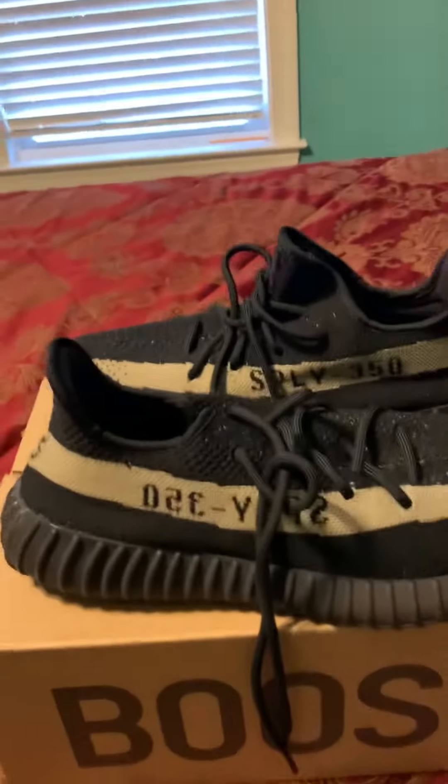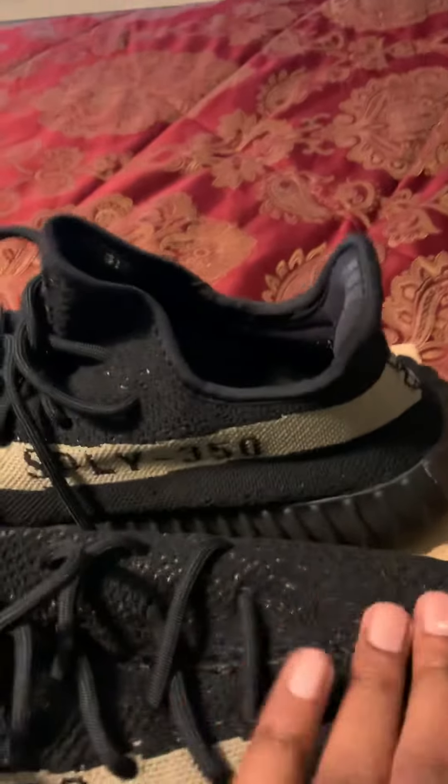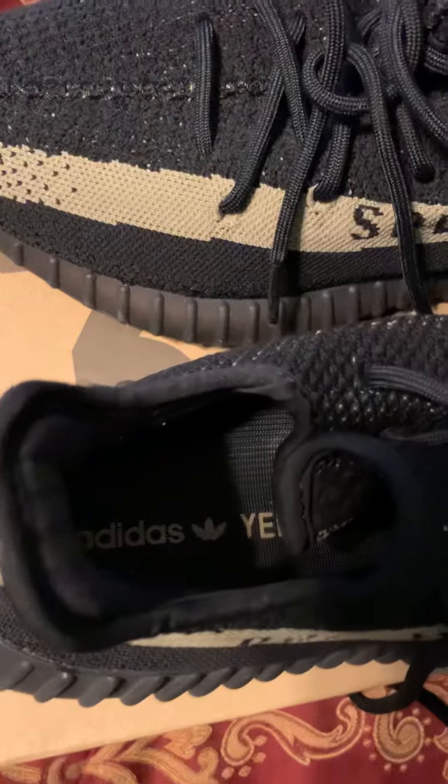Here is the green — it has a green supply 350 stripe right here, and some of the perforated mesh material so you can see the green through it. It's a pretty clean shoe. On the inside you got three stripes, and also the Adidas Yeezy symbol — pretty standard on every shoe. They're actually on both sides.